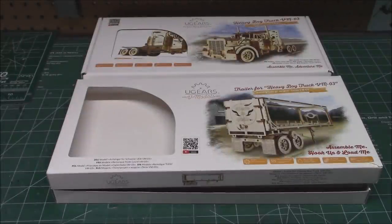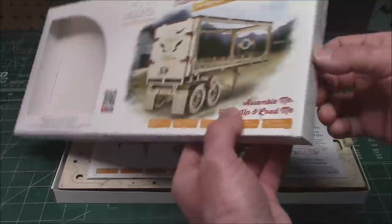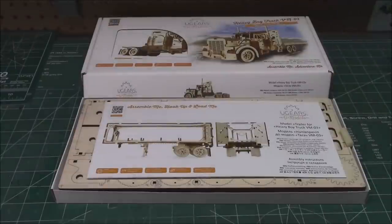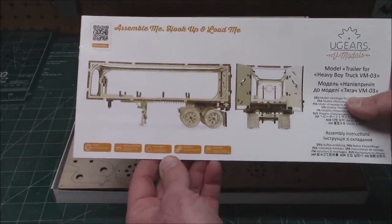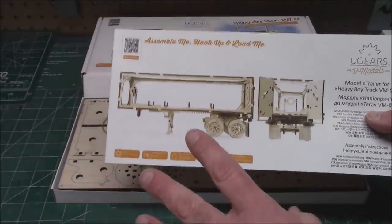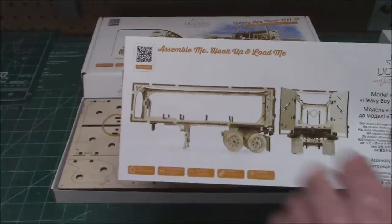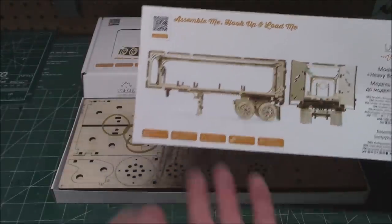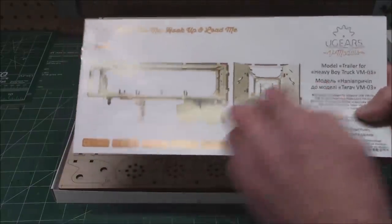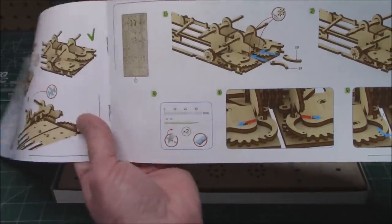The other two I want to put together in this review are the trailer and the Heavy Boy Truck that goes with it. This one's on an open-ended box so I already got it ready — but it's got the same style of wonderful manual. Some of the translations from across the sea, but you've got that URL or barcode. 'Assemble me, hook up and load me.' This is the trailer for the U-Gears semi — once again, gorgeous instructions.